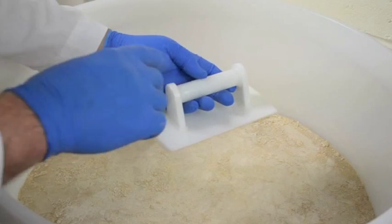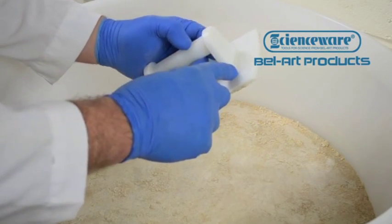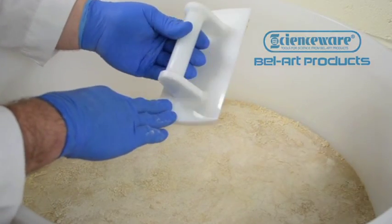The solid core handle and welded parts prevent the collection of dirt and debris on the trowel. It is also compatible with industrial dishwasher water temperatures and cleaners.